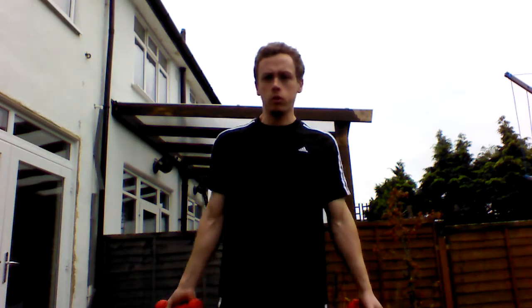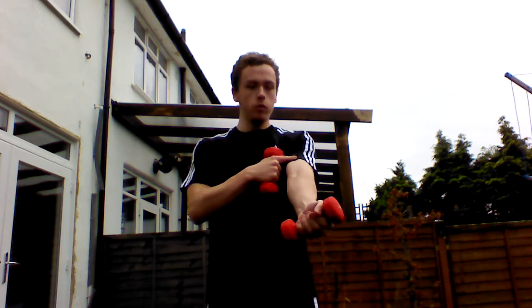Hello guys, I just want to show you two arm exercises. It's really going to tone the front of your arm, which is the bicep, and the back of your arm, which is your tricep.